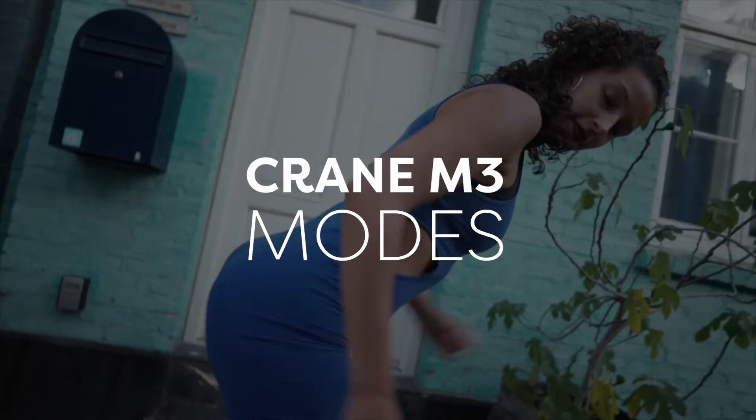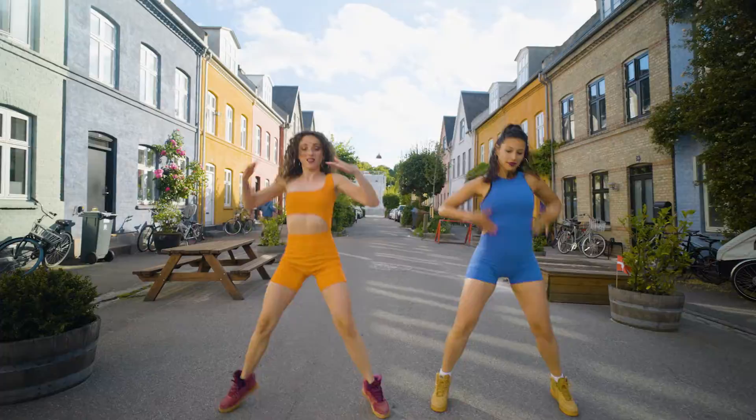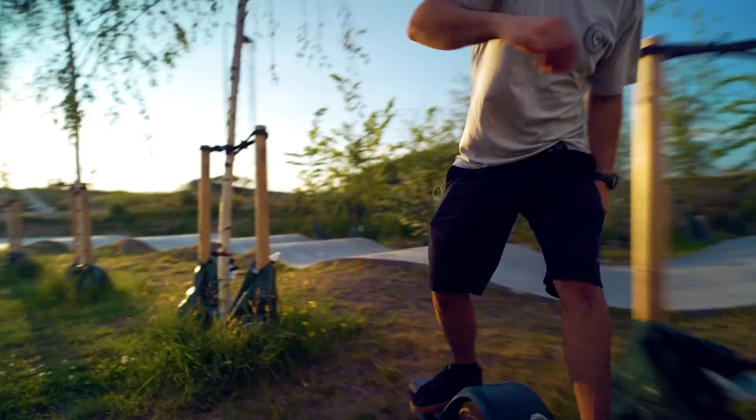I was trying all the feature modes of the gimbal. First, Lock mode, where I can have a full steady long-perspective shot while traveling. I was using the 50mm lens to get a standard zoom shot of Nanu. I also used this mode with my friend Gabriel following on his onewheel skateboard — and as you can see I was running. It's not perfectly steady, but it did a great job.